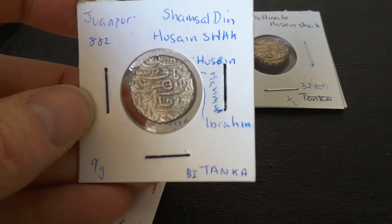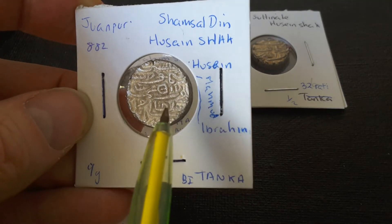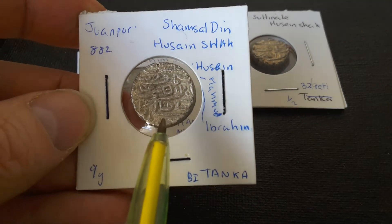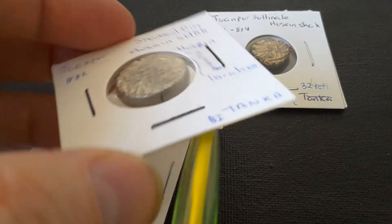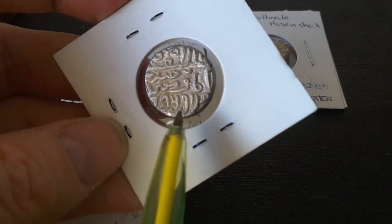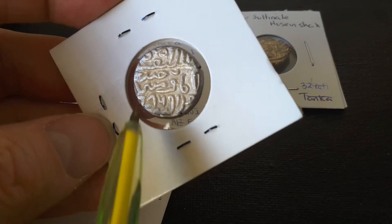This one is actually a billon tanka, so it's about nine grams and it's probably about 20% or less silver. And as you can see, it's quite a thick coin. And then you have an inscription on the back.